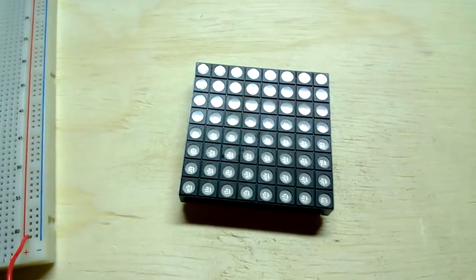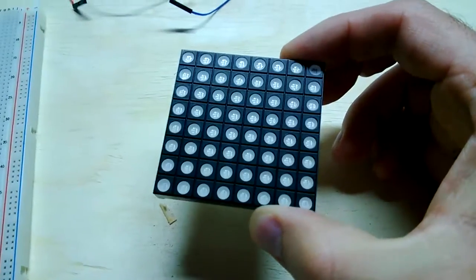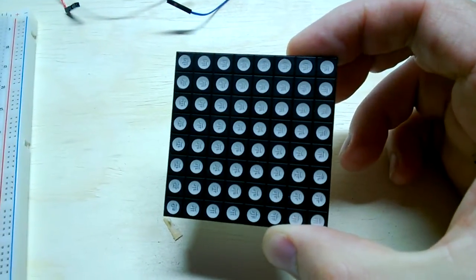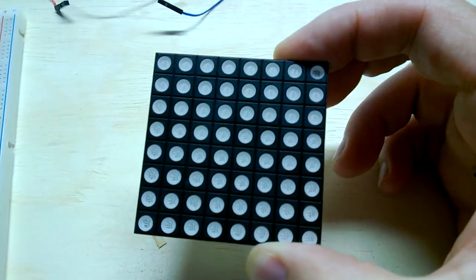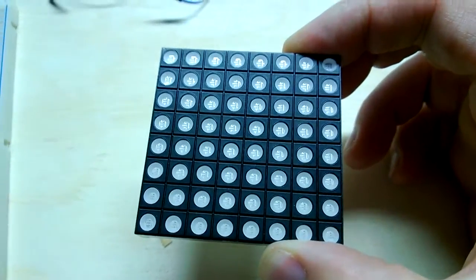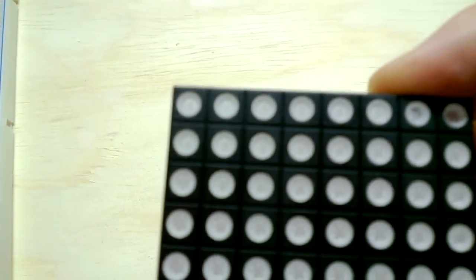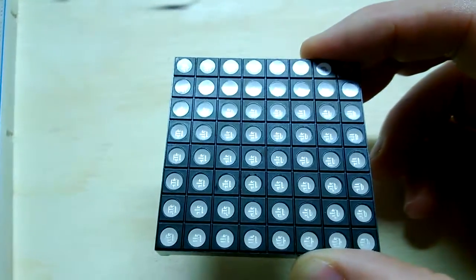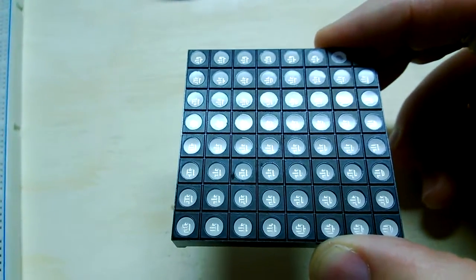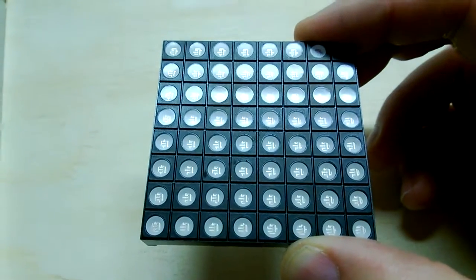I got a neat little toy the other day. It's an 8x8 RGB LED matrix. We have 64 LEDs in here, and each LED actually has three LEDs inside of it — that's how RGB LEDs work. There's a red, green, and blue. You can actually see the individual RGB elements if you look up close, especially when it's lit.